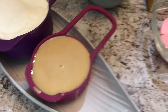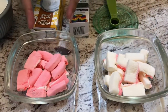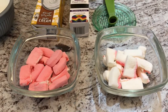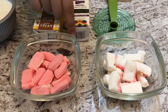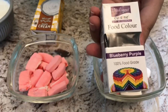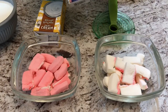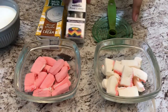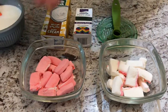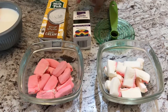We need 10 marshmallows which have been separated into pink and white. We are going to be dyeing the white marshmallows with 1 teaspoon of purple food dye — I am using Italianos blueberry purple color — to give the white marshmallows a purple color.